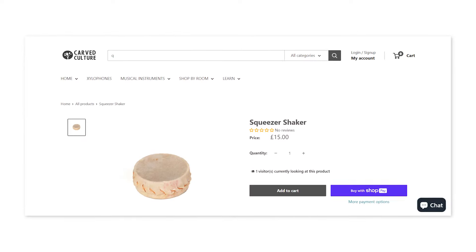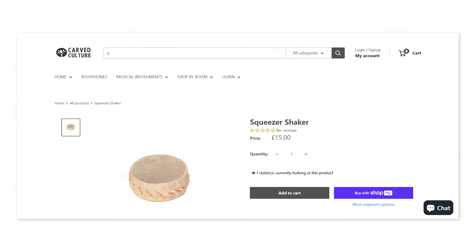Anyway guys, looks small but does amazing things. If you want to check it out, I'll put a link in the description. If you like this video, then you'll really like this video right here — don't forget to like this video.